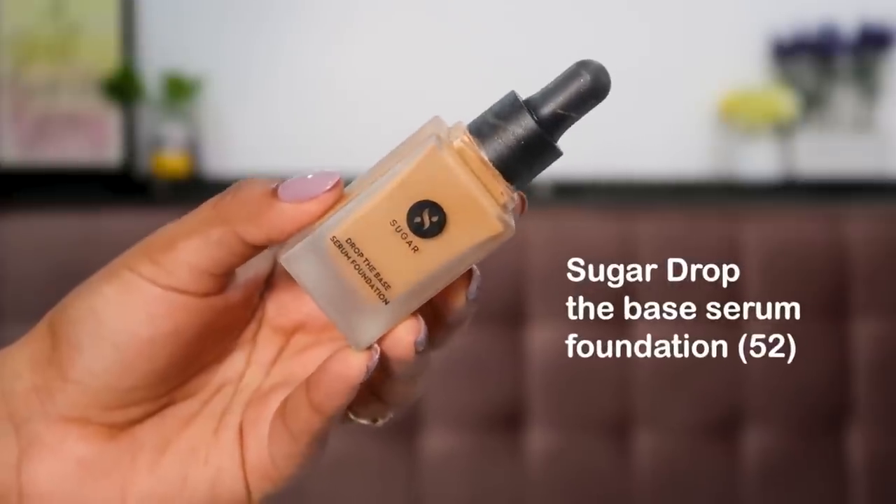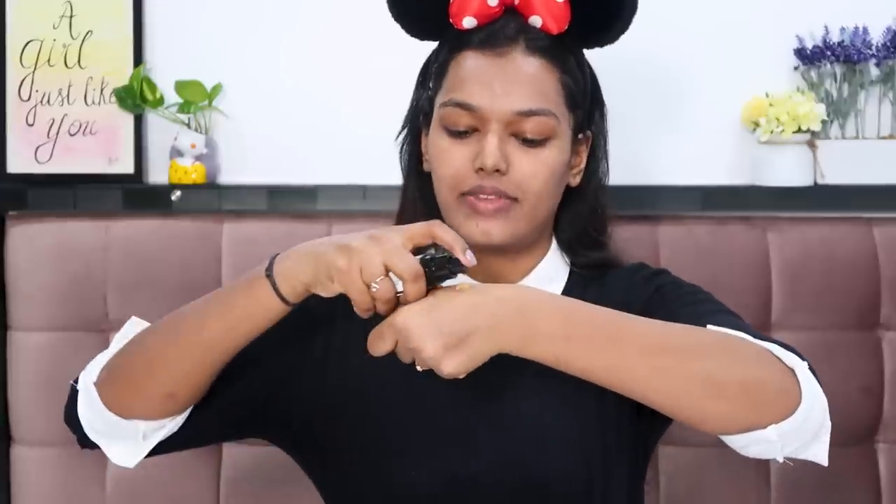Now let's dive into the thick of makeup — foundation. Foundation is a game changer, it lays a nice base and transforms your skin completely. I like full coverage, so I'm using the NYX Can't Stop Won't Stop Foundation in the shade Golden Honey, mixed with the Sugar Drop Base Serum Foundation which is very lightweight. If you want light coverage go for the serum foundation; for more acne coverage go for the NYX. I'm mixing one and a half pumps of the NYX with two drops of the serum foundation.